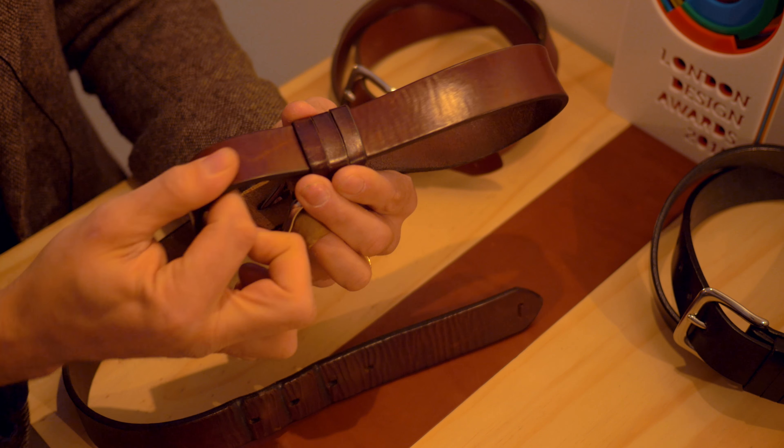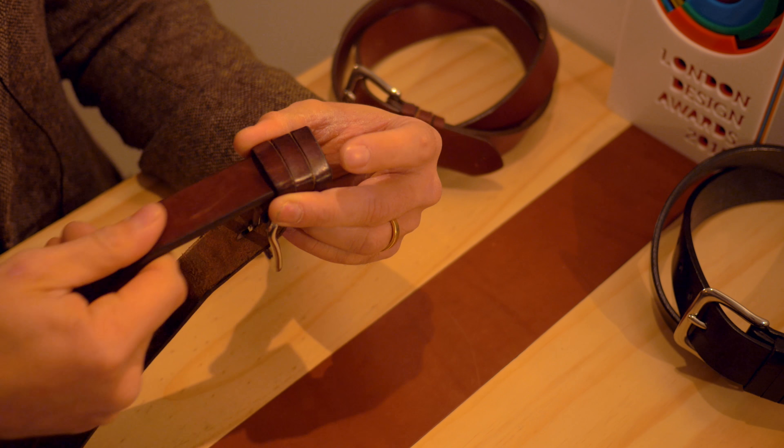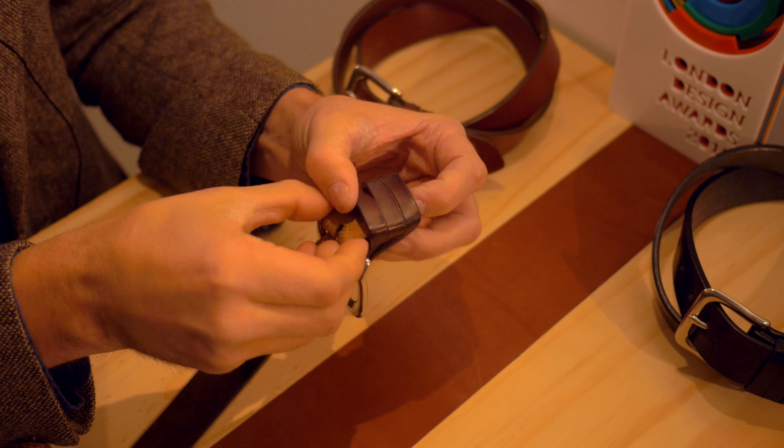The idea was to take it from its current application and push it further — to not only anchor the buckle, but also wet mould and compress the leather so it becomes its own keeper.